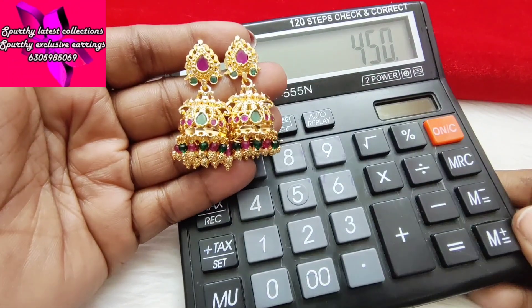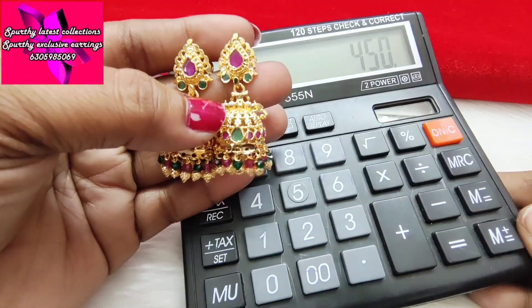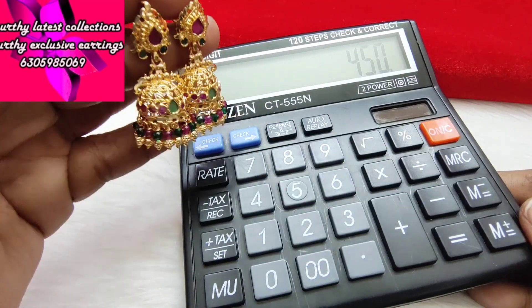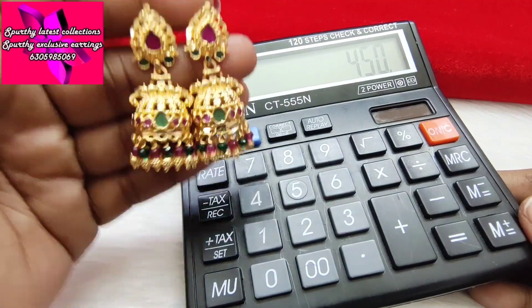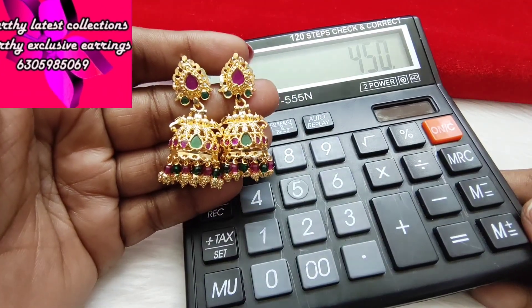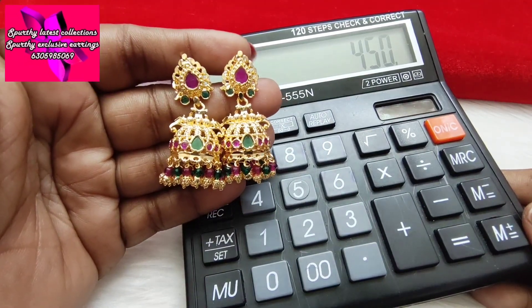450 rupees free shipping — a very reasonable price. These are hangings at 450 rupees. Take a screenshot to order.